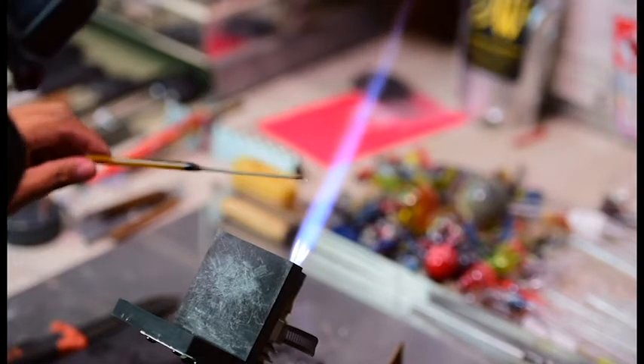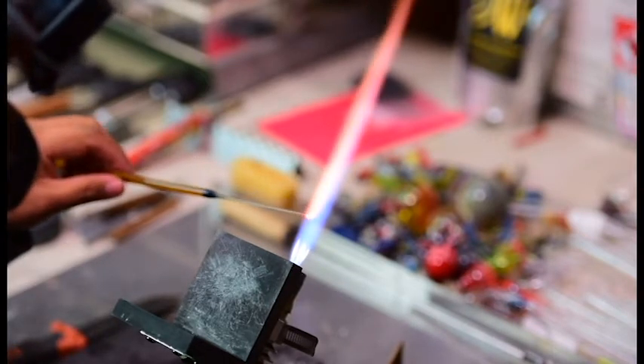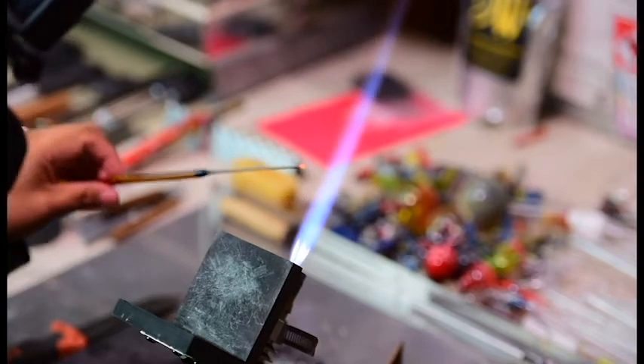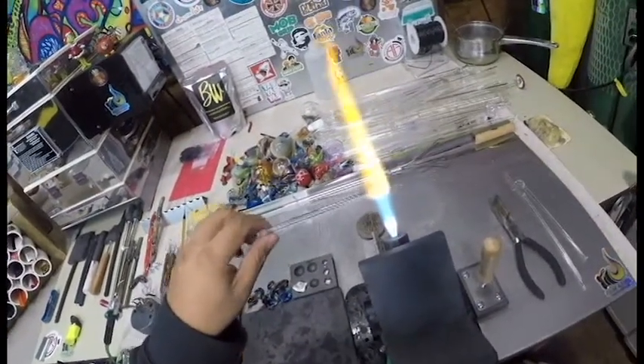Stringers can be used for all kinds of applications, but today we're going to make mushrooms out of them. If you ever wondered how they get those mushrooms inside those glass drop pendants, this is how they do it.